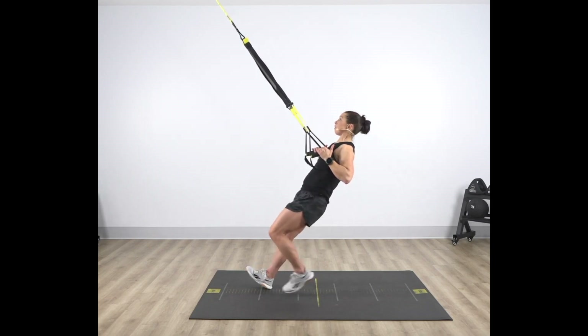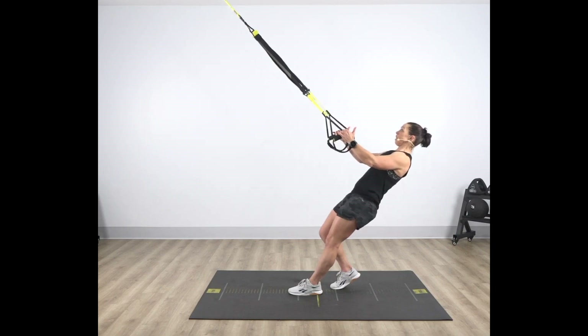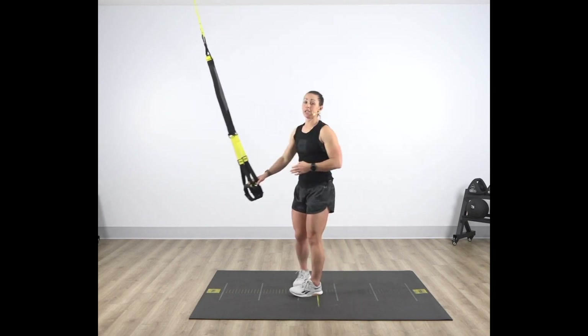Make it easier by returning back to initial position and taking an offset stance. Fall back into that rear foot slowly and then drive those elbows back 45 degrees, pinching those shoulder blades together at the top. That is your TRX MidRow.